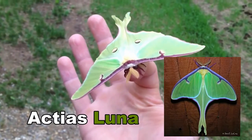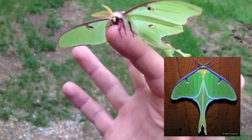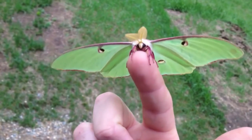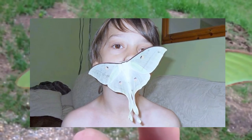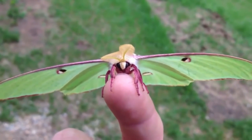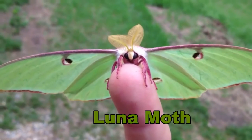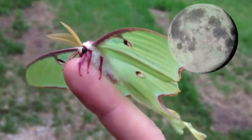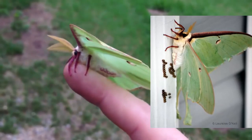What I learned was this is the Actias Luna, or the Luna moth. The first thing you notice is this cool lime green color. It has a wingspan of almost four and a half inches, which makes it one of the largest moths in all of North America. A lot of times people refer to this as a lunar moth, but it's a Luna moth — which even in North America some people call a moon moth. This is because they're known to mate during a full moon and then they lay their eggs in the morning.